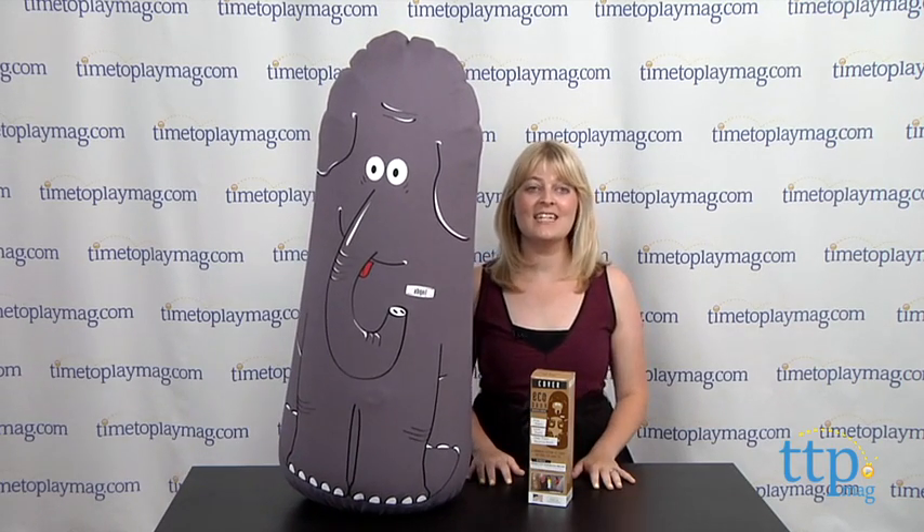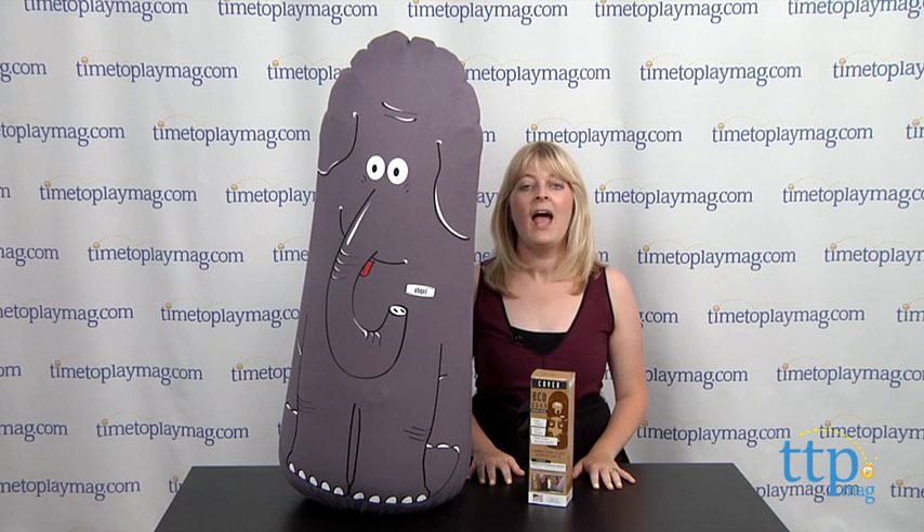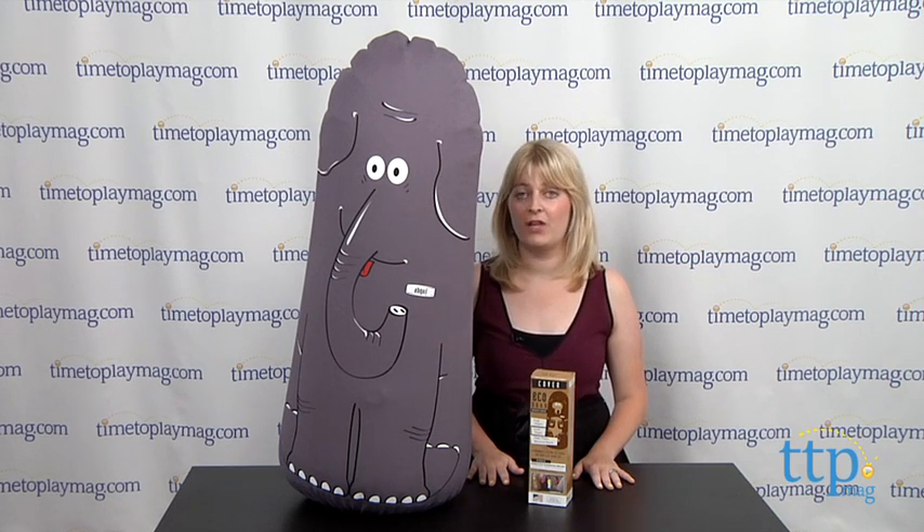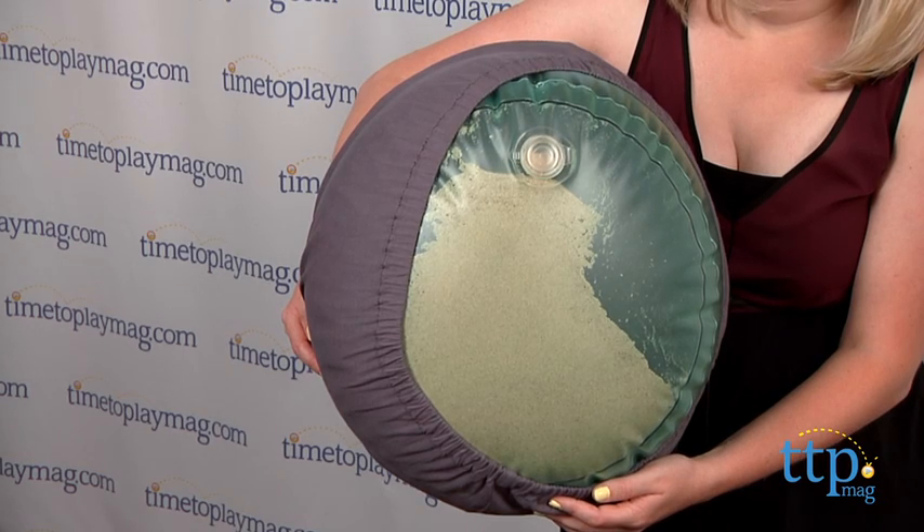It stands 36 inches tall when inflated and it took us 15 minutes to get this all set up. It's recommended that you use a bicycle or mattress pump with a cone adapter to inflate.